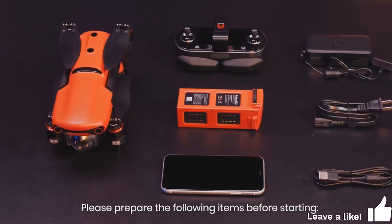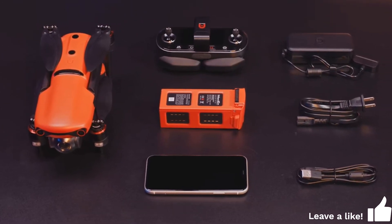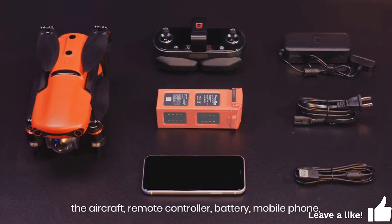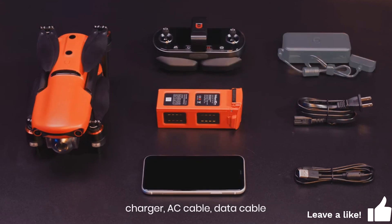Please prepare the following items before starting: the aircraft, remote controller, battery, mobile phone, charger, AC cable, and data cable.